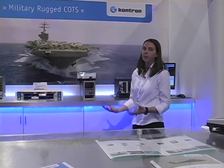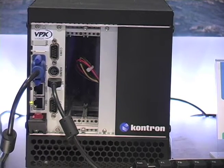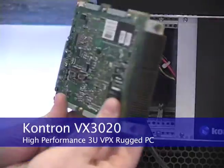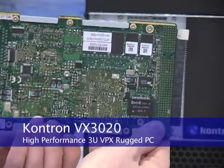Today I'm at WEST 2010 to introduce you to one of our newer VPX product lines — this is our EZ3 VX3020. It's one of our newer VPX systems; this particular system is running a VX3020, which is a 3U VPX running a 1.5 gigahertz Intel Core 2 Duo processor.